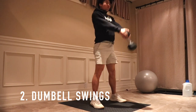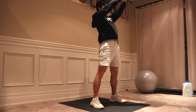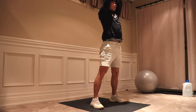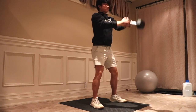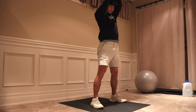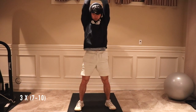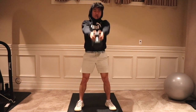The next exercise is the dumbbell swing. If you have a kettlebell, you should use that since the original exercise is the kettlebell swing. Dumbbell or kettlebell swings are great for mastering a powerful hip extension. A lot of the time people don't realize how tight and inactive their hips are, which can be a limiting factor. I found this very true for myself, as my hips are tight and sometimes inactive compared to my ankles and knees. I usually do three sets of seven to ten reps with 20-pound dumbbells.